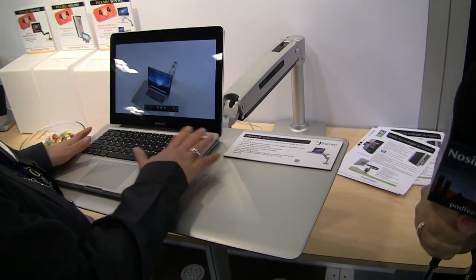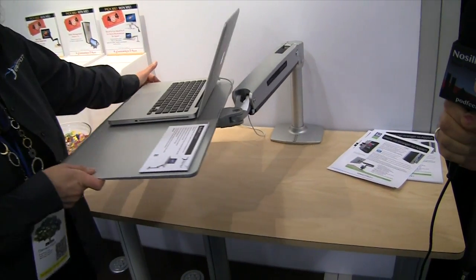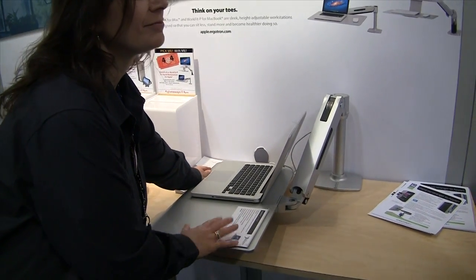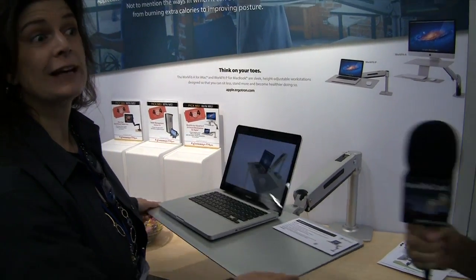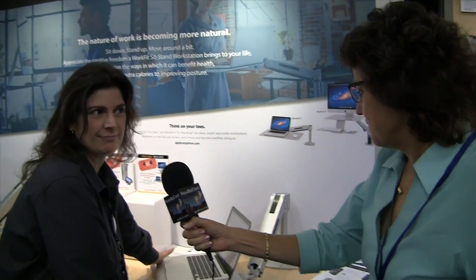What I'm seeing is basically a giant clamp on the back of a desk with a vertical pole, and then it's got an articulated arm that looks like it rotates in what I would call azimuth and elevation. It's great for collaboration and ease of use — great motion.